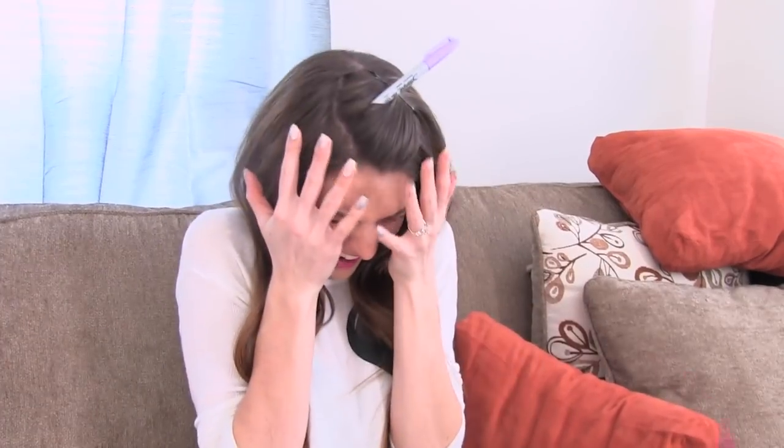Who remembers that one video where it got stuck in my hair? They were supposed to fall in front of me and they didn't. Whoa. Hey guys, what's up?